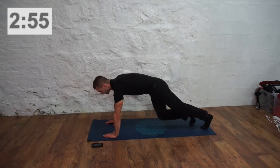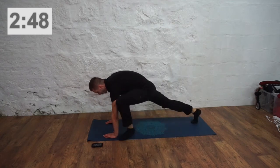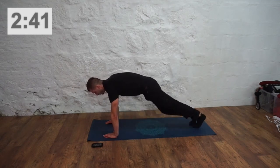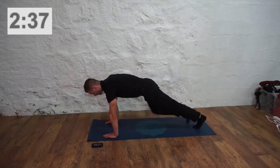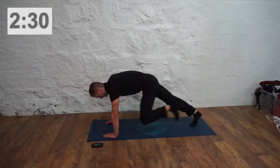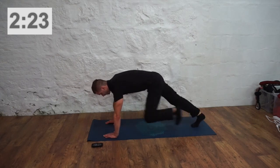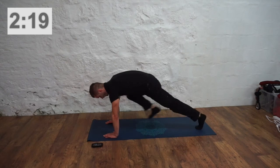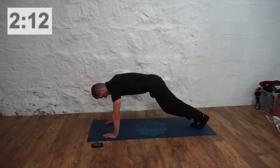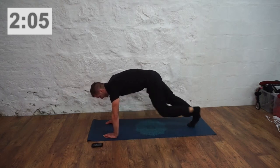And swap over. Now we're going into Spiderman lunges. A hand goes out, hands in the press-up position, and feet are just coming up to those hands. Halfway there. Five seconds left.